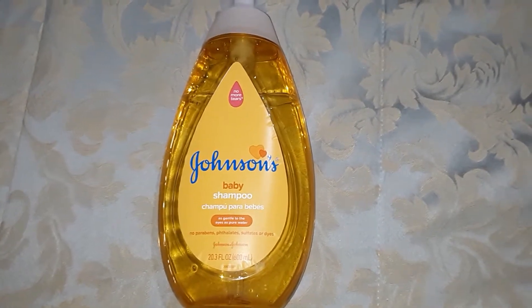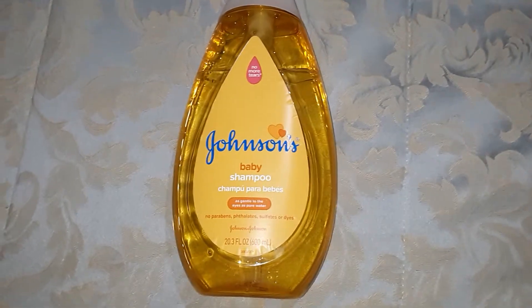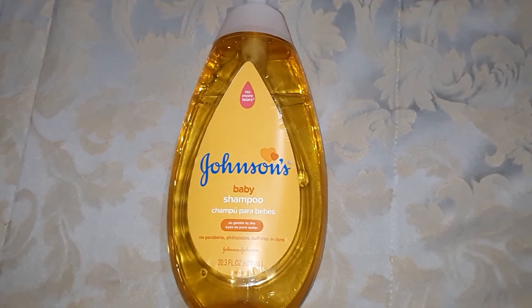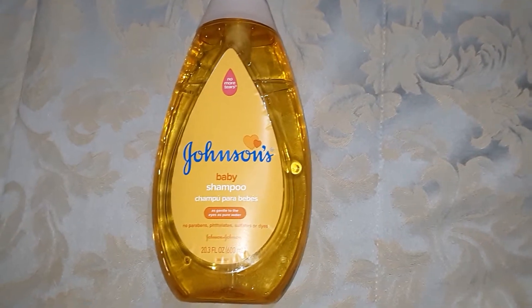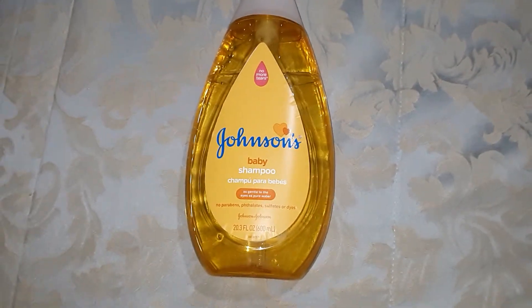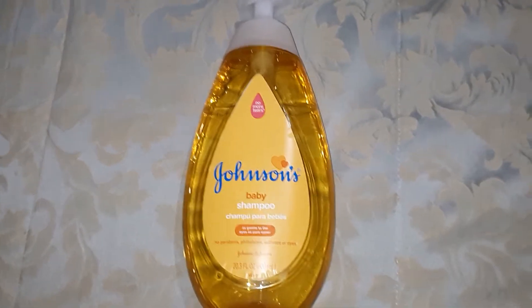And a lot of people, including myself, when I used to use this type of deodorant, you would notice that when you would take a shower, or even if you take a bath, and you wash under your arms — it feels clean — but then when you dry off, you may feel like the deodorant is still there, like it didn't wash away completely.